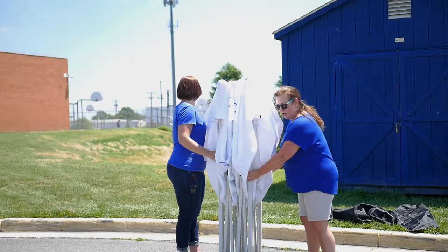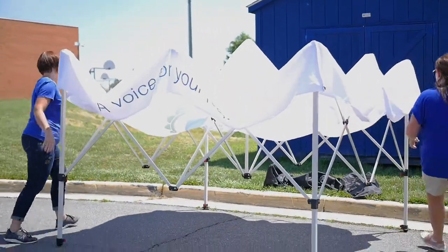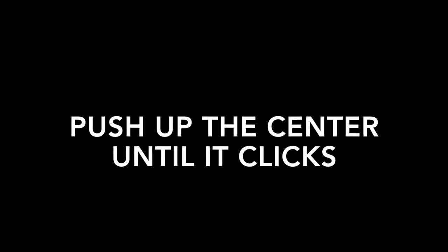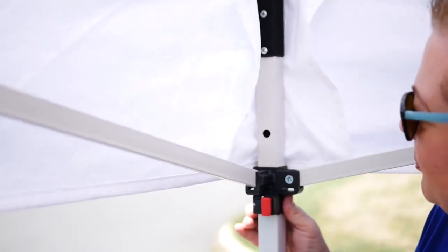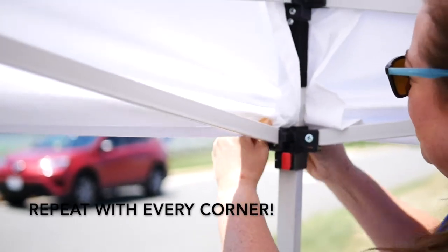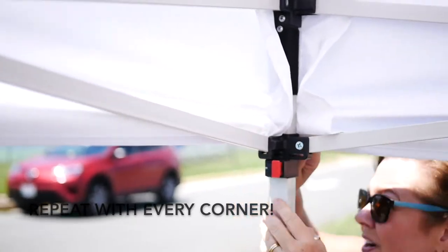Each of you grab a corner, push up the middle, and the arms are going to go up. Push this up — you'll see a hole here — and each arm is going to lock into place. Push until you hear it click. Then pull your graphic down and make sure it covers each corner.